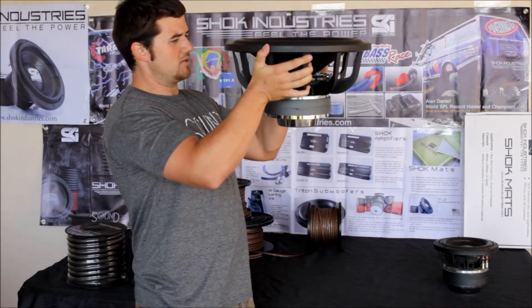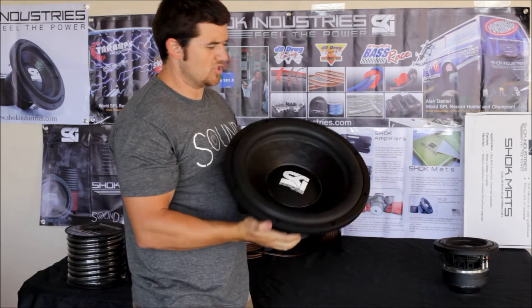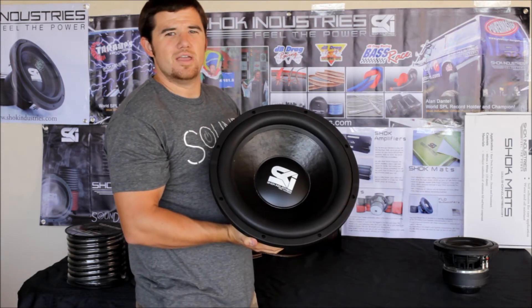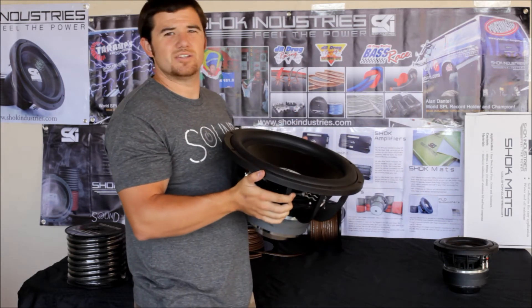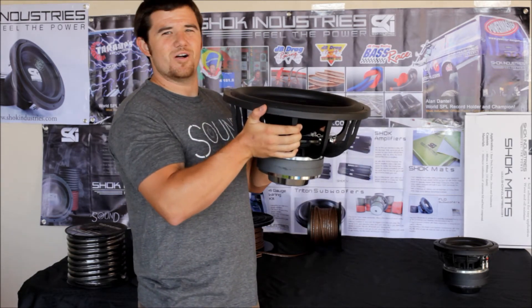We just wanted to show you what these things can do, what they are capable of and also what they look like. Just to give you guys a little better overview of everything that we offer here and what Shock Industries offers as well. Thanks for stopping by and hopefully this will be in a car near you as well.